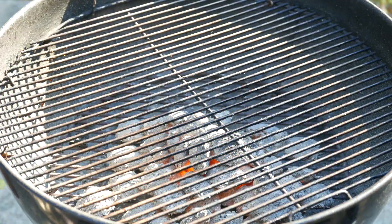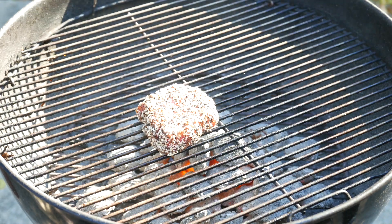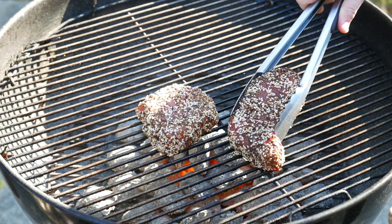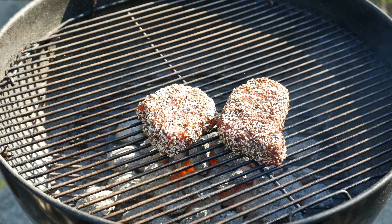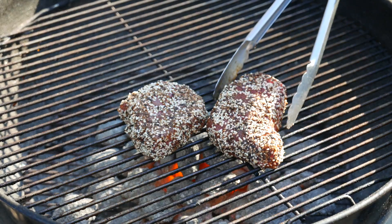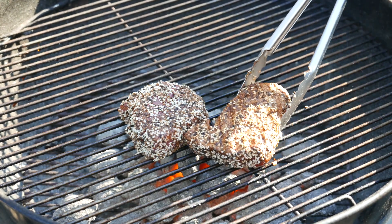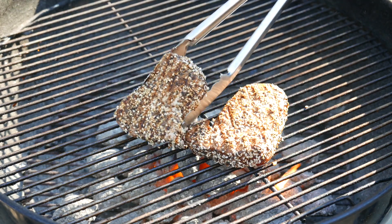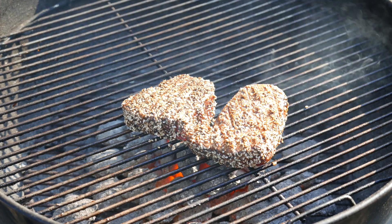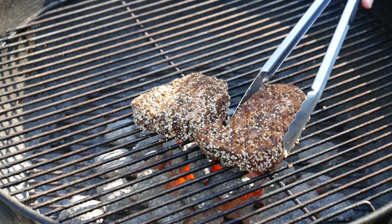This grill is very, very hot. As you can see, the coals are white hot and there's even a little bit of a flame. That's okay when you're cooking tuna steaks, to have a little bit of a flame, because it needs to be at the maximum temperature. I'm going to cook it on this side for two and a half minutes. When it gets to two and a half minutes, I'm going to flip it and give it about 45 seconds on the other side.